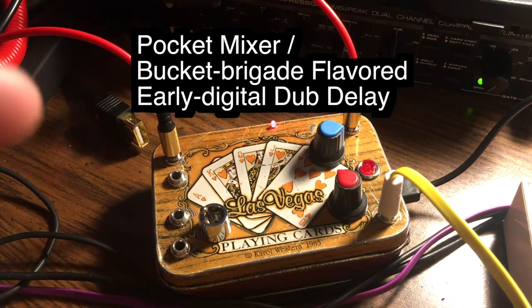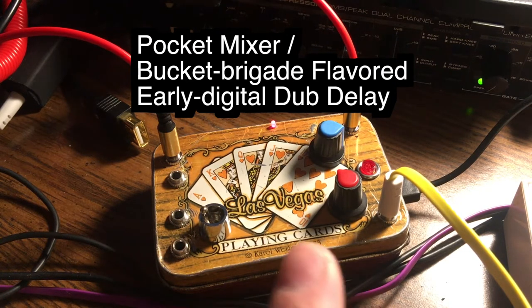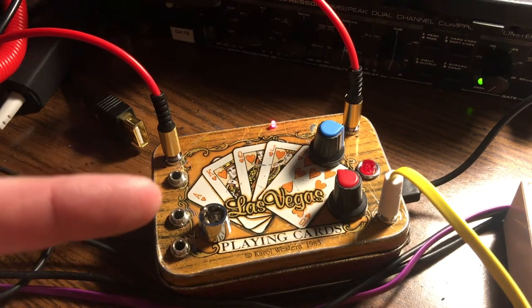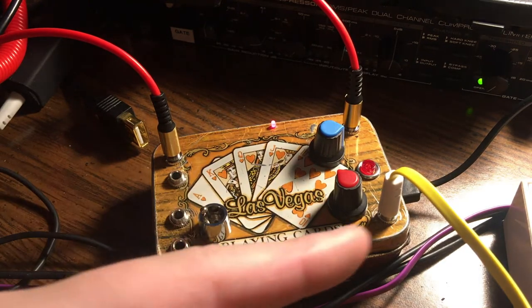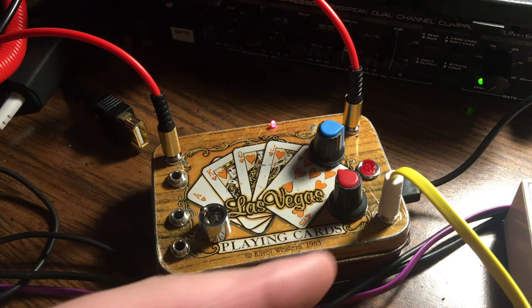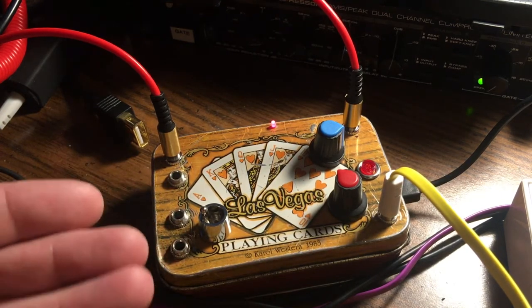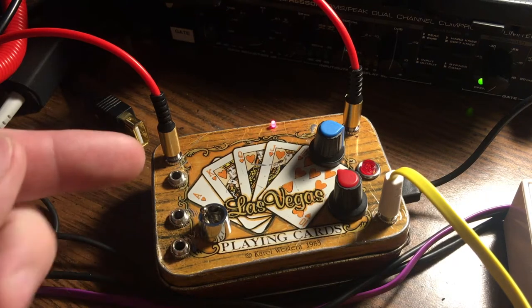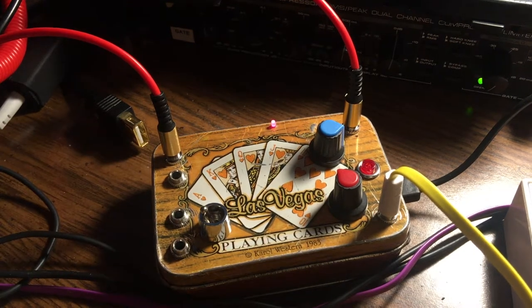Here is the playing card dub delay — Las Vegas vintage classic, evil scary box of ghosts. I'm about to show you what it sounds like direct from one of its two outputs. It has three inputs; these three are for mixing three sounds through 1k resistors. This one is a full-volume input.